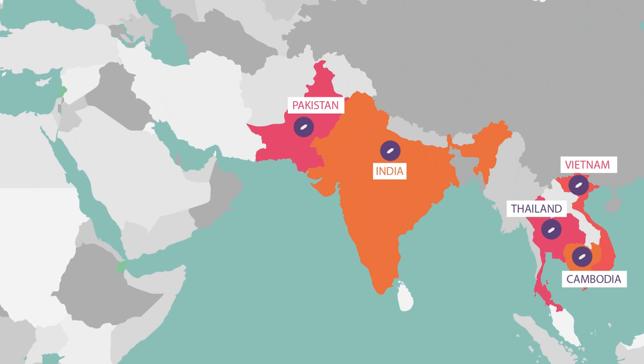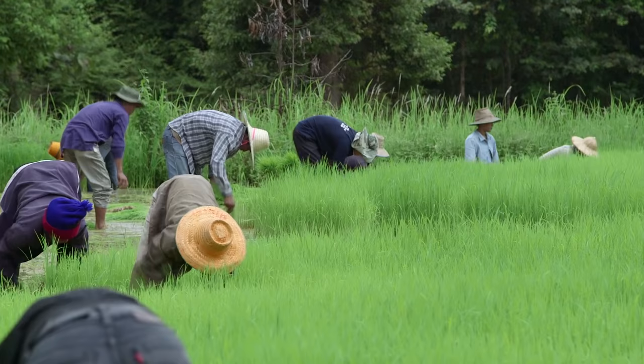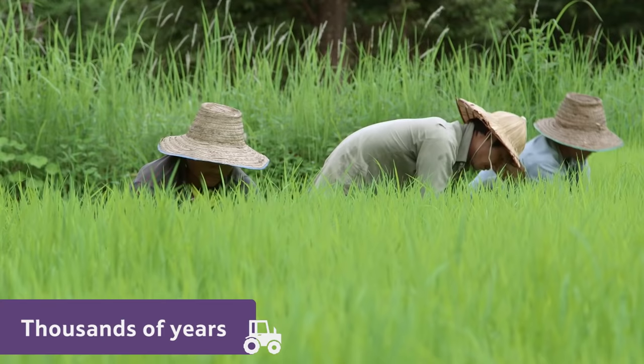Most of the rice we eat in the UK comes from India, Thailand, Cambodia, Vietnam, Pakistan and Italy. People in these countries have grown rice for thousands of years.